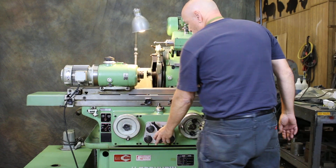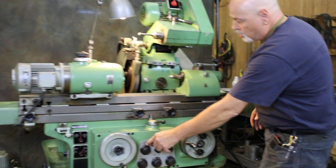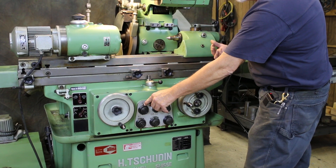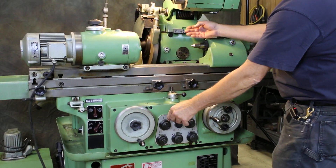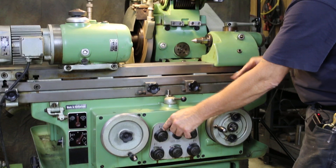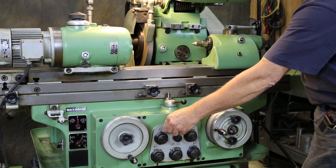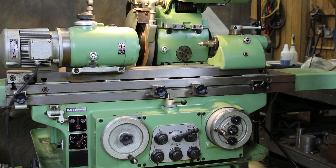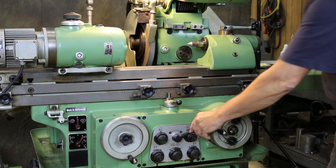The controls for the grinder are all centrally located here. This is the main switch to start the cycle or start the in-feed of the machine after you've set it all up. We're going to have a wheel slide move forward, our headstock begin to rotate, the table will also start to move, and the in-feed will start. I'm going to go ahead and bring that in like that. And I can stop that at any time.